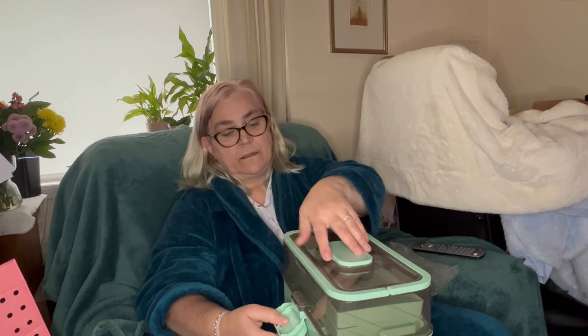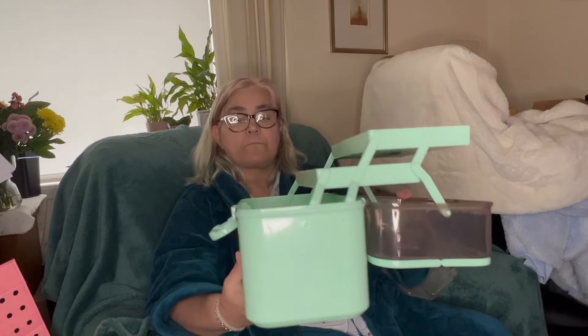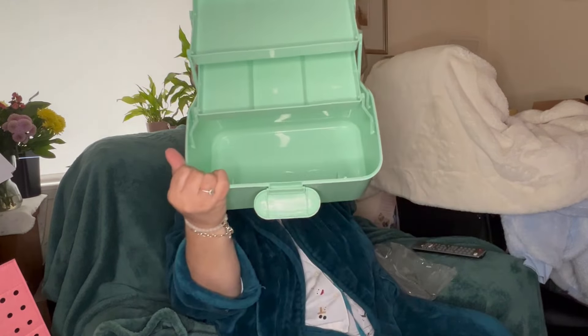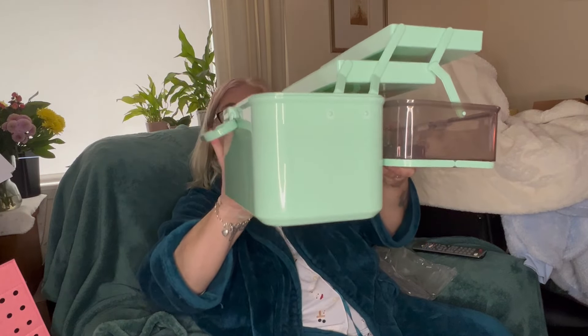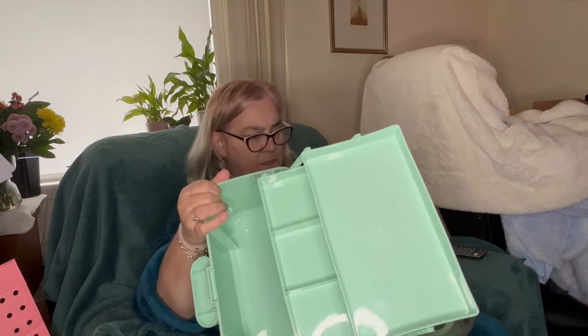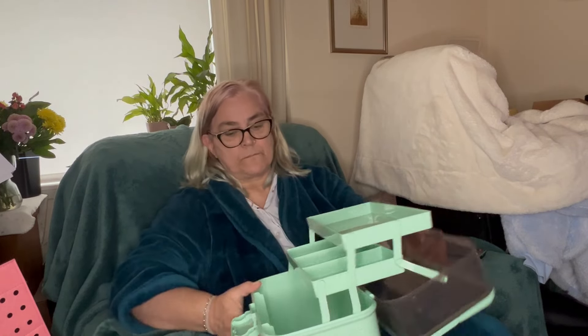To open it you just pull it from the bottom, and then you can see it's the three-tier style and it's quite deep — almost the size of my hand deep. Then you've got a three-section shelf and one single section shelf. That's our first item and I think he said this was about 12 pounds something.